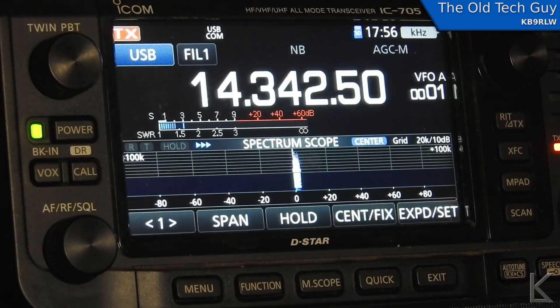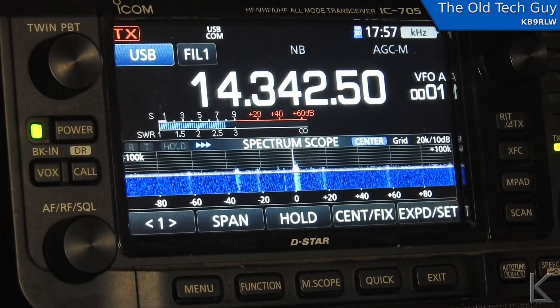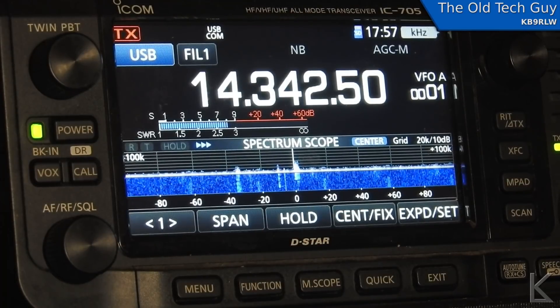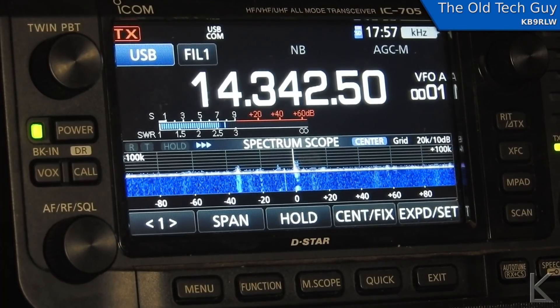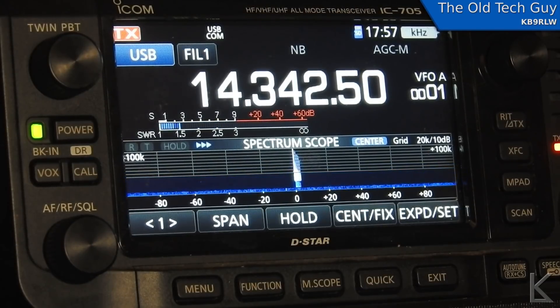During the net check-in I was operating from Kingman, Arizona. After adjusting the beam slightly towards Arizona, the other station came up one S-unit to about S8. I was running 10 watts into the end-fed half-wave cage antenna.